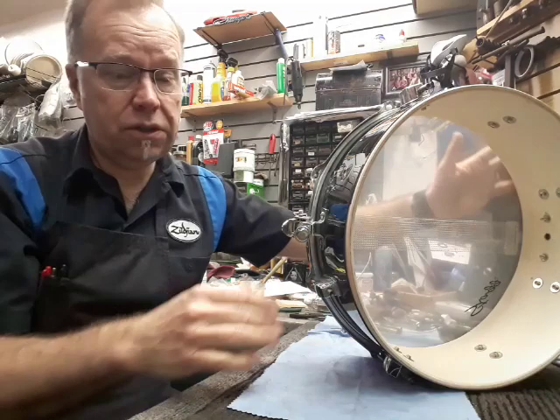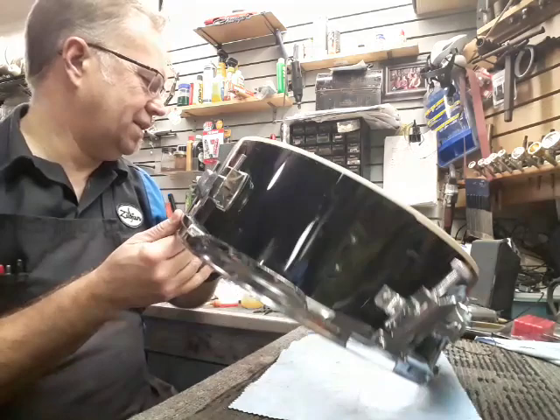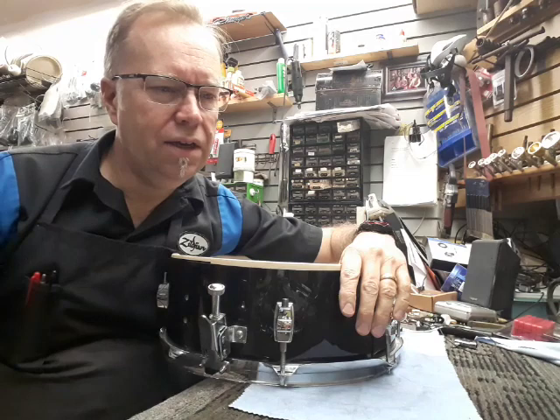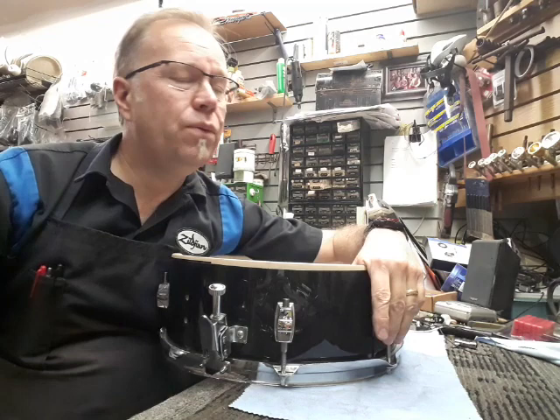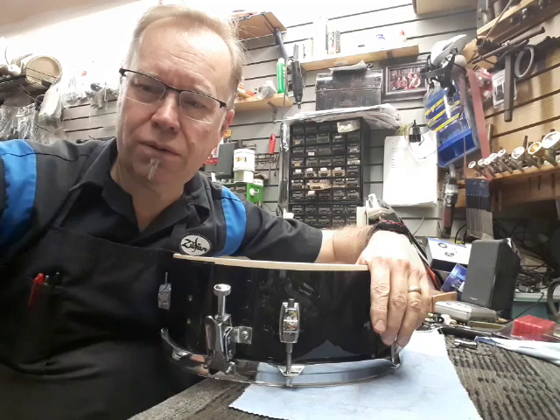At first glance, people will look at it and go, well it's a drum — put good heads on it, it'll sound fine. Maybe. Not usually, but there are a lot of channels out there saying a 12-inch drum is a 12-inch drum. They'll have a bubinga shell and then a mahogany shell, tune them up, play them all — they all sound the same, right? Well, it's true to a point.